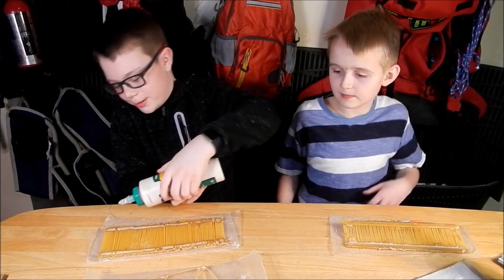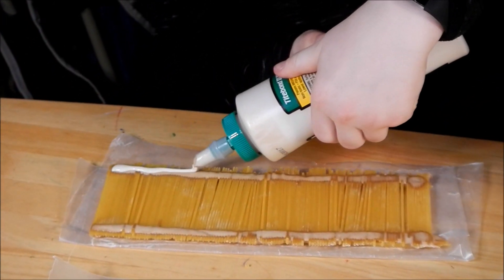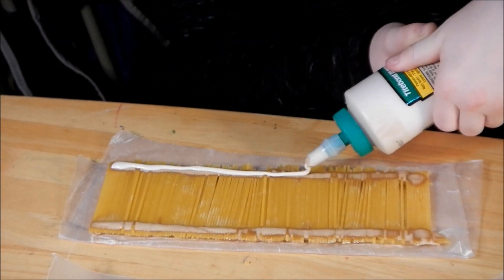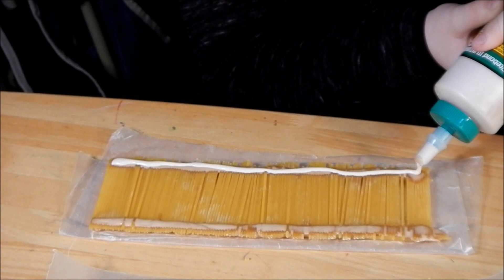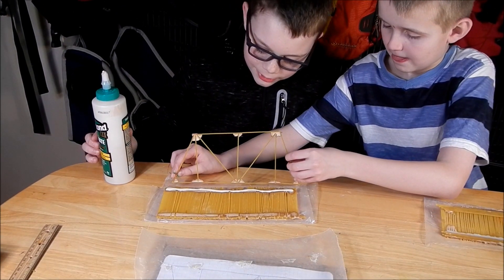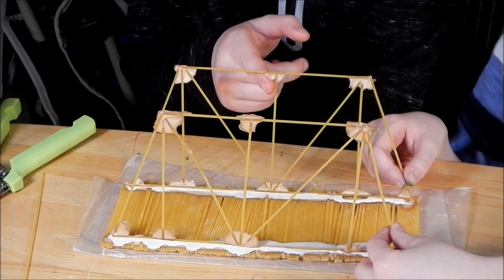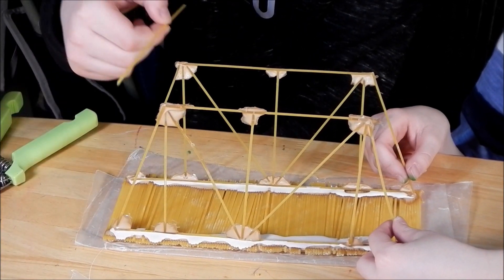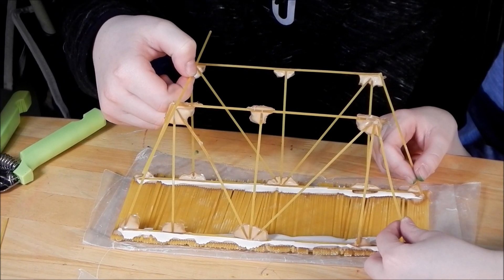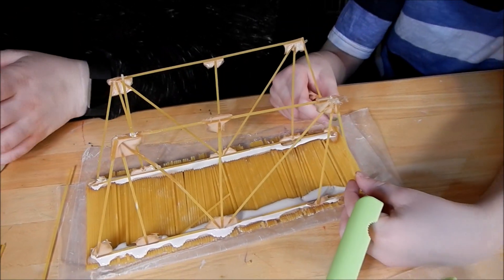So I'm going to apply a line of glue. And don't forget, because these are really fragile, be very careful. Okay Eric, you can set that down very slowly because they're very fragile. So now we have the trusses glued on. We're going to get some spaghetti and glue them on for the braces. It takes two people to do this, so I'm helping Aiden.